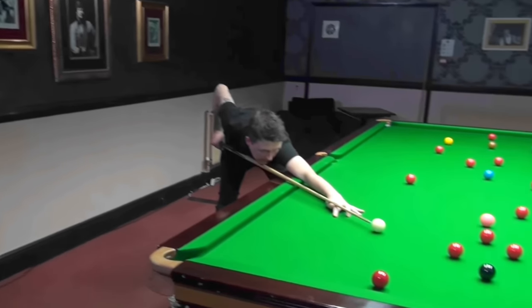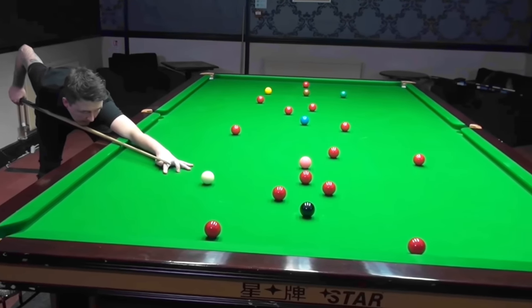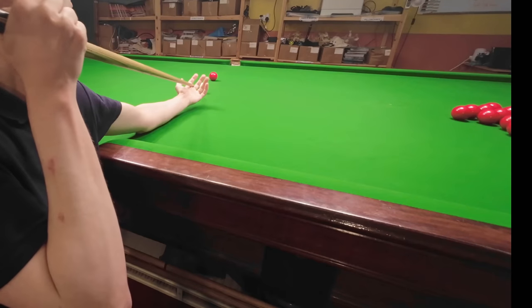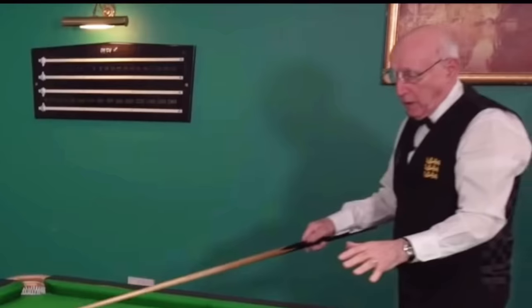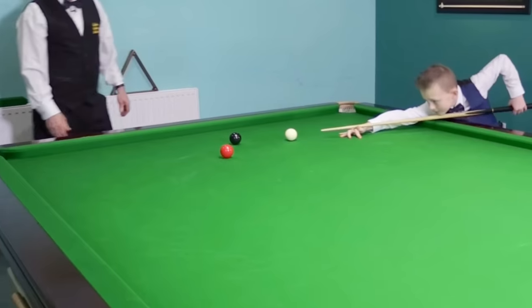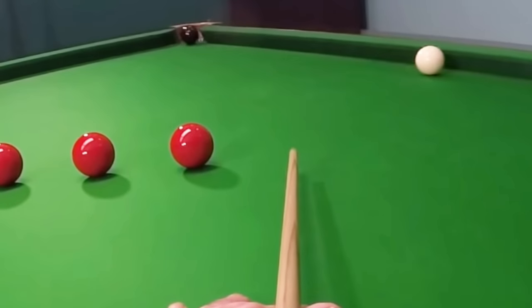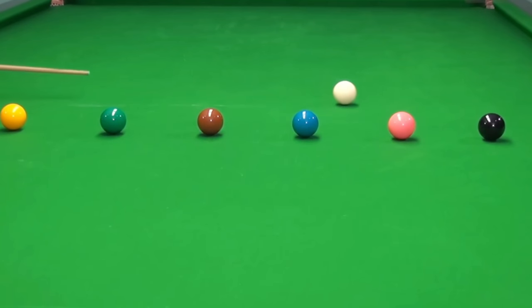A challenge faced by coaches is to understand the needs of players of different abilities. If Kyron comes to Barry thinking there's something wrong with his technique, then most of the time Barry will probably have to reassure him that there isn't. And that's going to be massively different to somebody who's just started playing and is bridging across the palm of their hand and cueing like a darts player. And it's allowing for this gap in standard that I think Barry does excellently. As you'd expect on Barry's channel, you'll also find a lot of beginner practice routines as well.